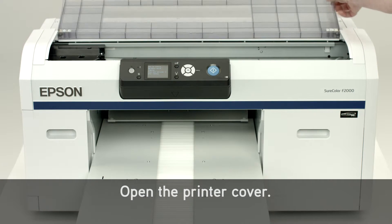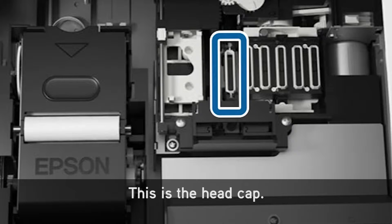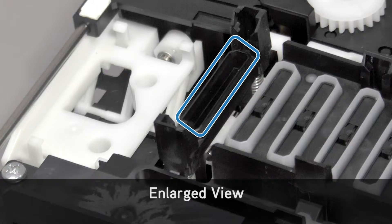Open the printer cover. This is the head cap. Here is an enlarged view.